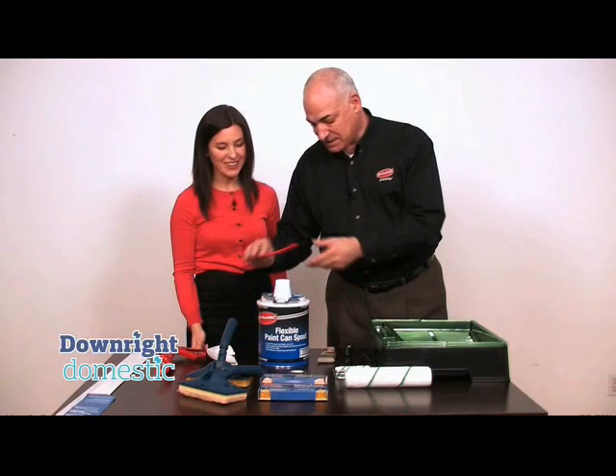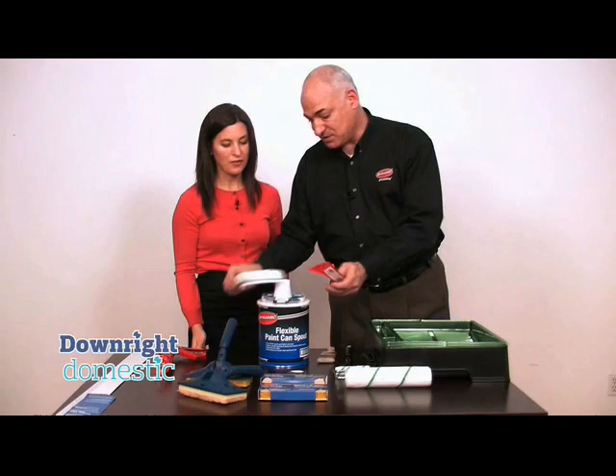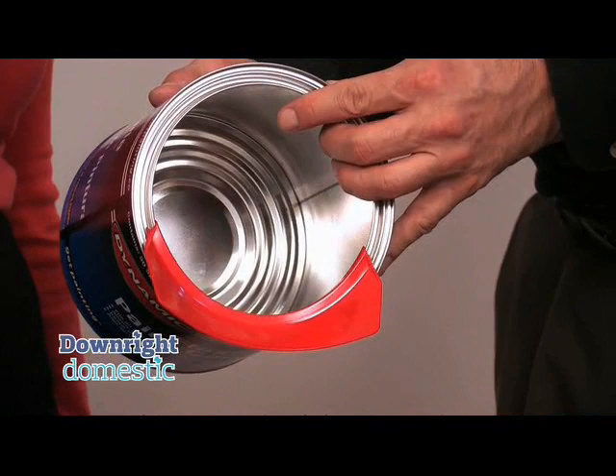And then these other two very simply snap onto the inside of the can, so it just makes the pouring process much cleaner so you don't have paint running all down the can and you can't see the directions.